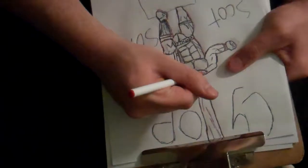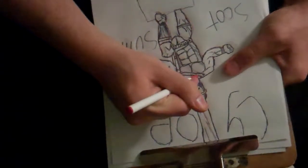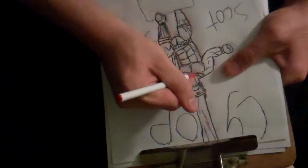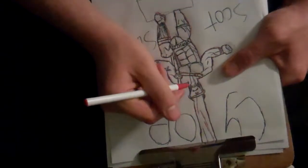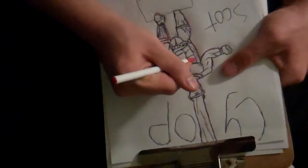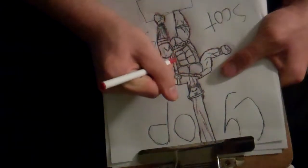My art teacher would always say: draw what you actually see, not what you think should be there.